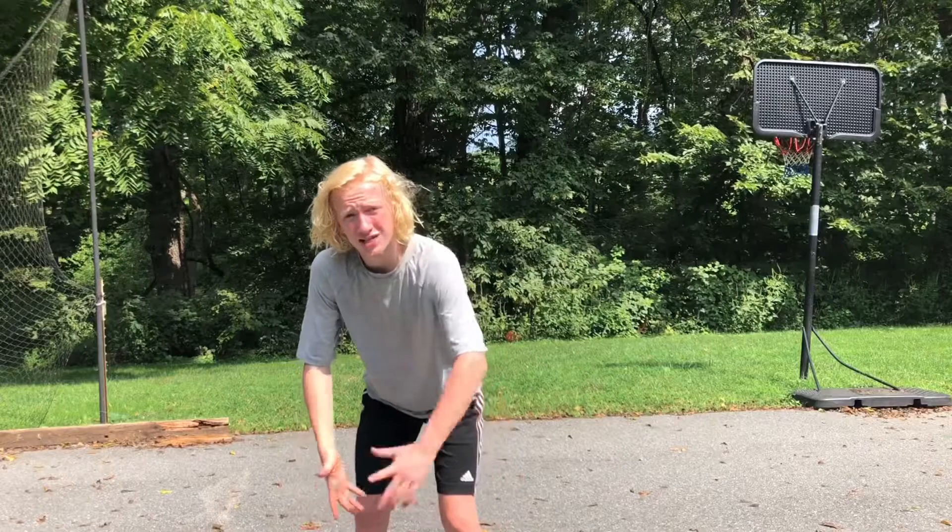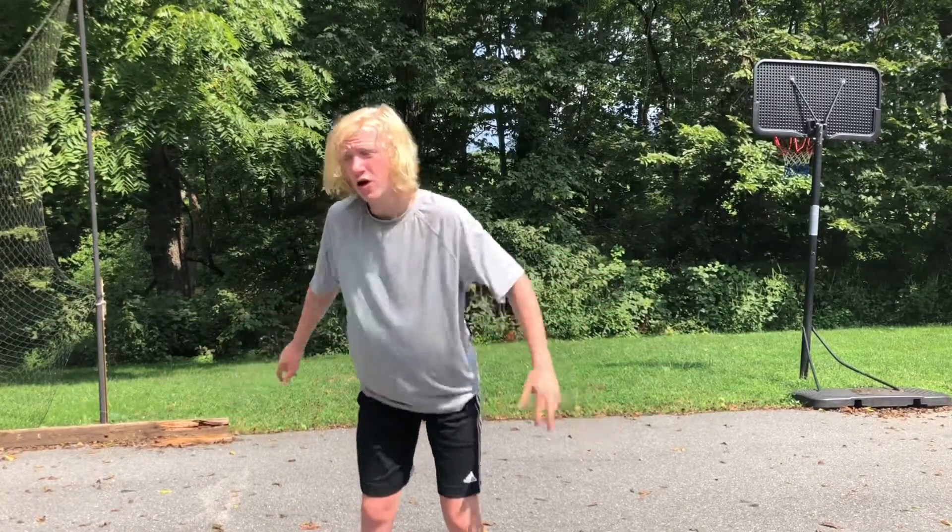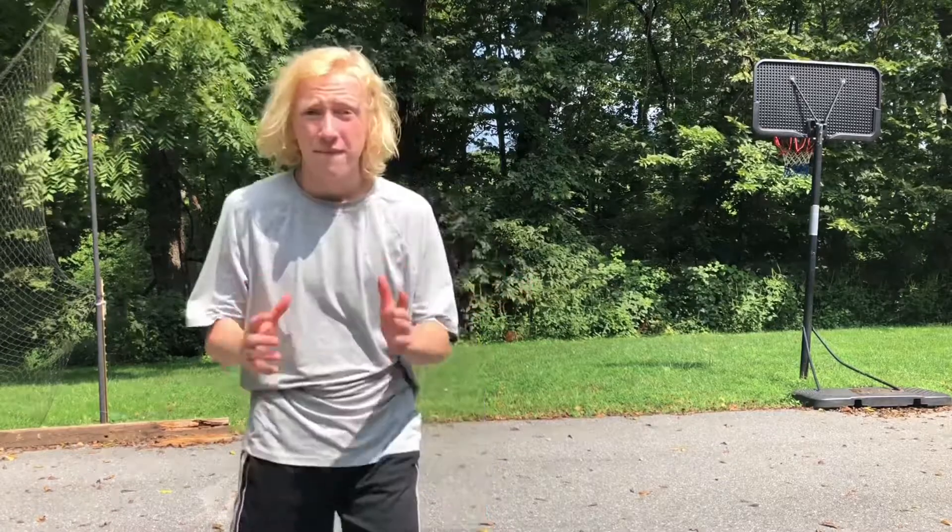Right now I'm wearing black socks but I definitely recommend wearing them with white socks — that'll make it look a lot better, just my opinion. These shoes are super comfy and I definitely would recommend them. For the rating I'm gonna give them a 10 out of 10 — I really like them.